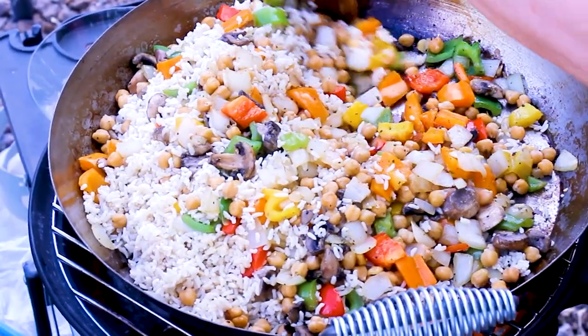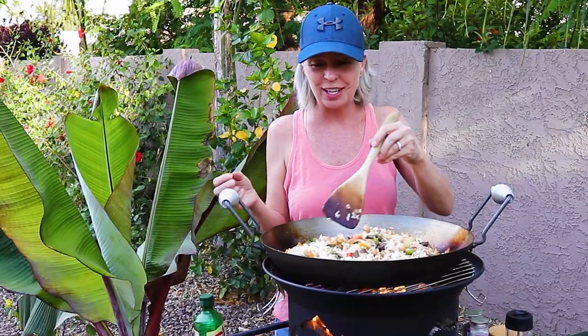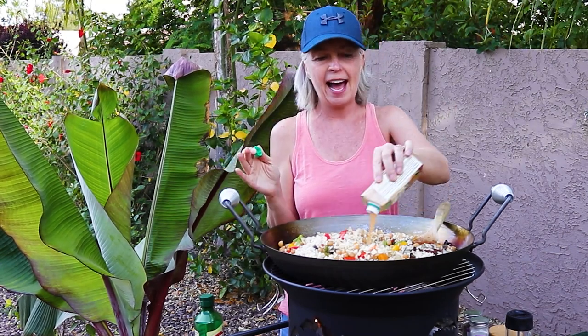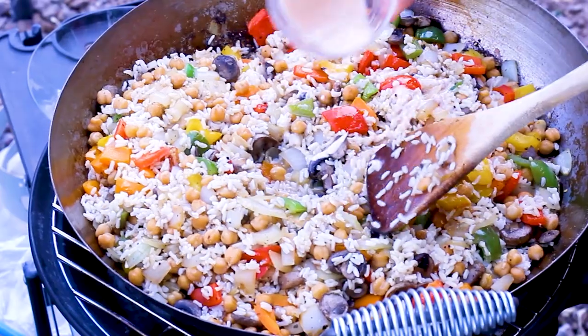Mix that rice all together with the veggies. With such simple ingredients, it smells so good and it's really good for you. I'm curious how many of you are interested in healthy recipes when you are out RVing — comment below if you are looking for more healthy RV recipes. Then I add a little bit of vegetable broth. I bring these little individual ones when I go camping — the perfect amount, about half a cup, just to give it some moisture. If you like it a little bit creamy, mix a couple tablespoons of broth with one tablespoon of cornstarch. You certainly don't need to do that, but I like it a little bit creamy.